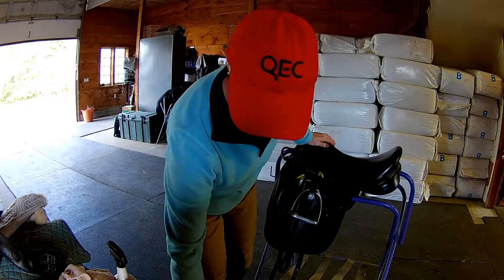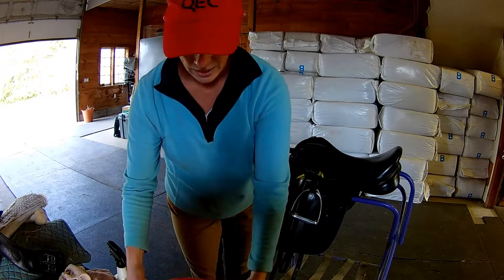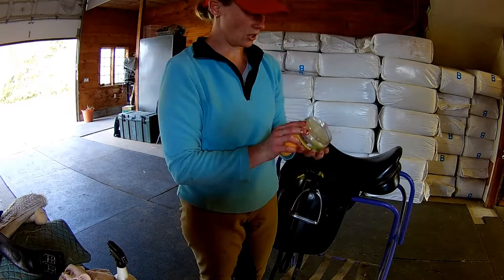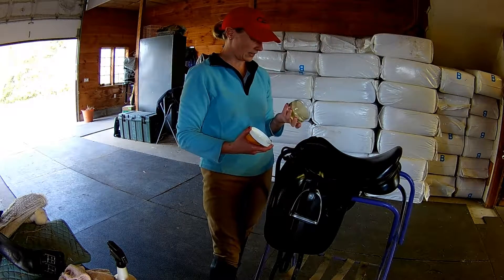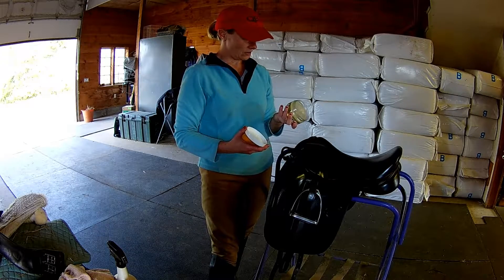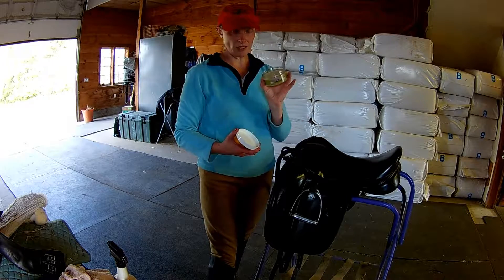I've got a bucket of warm-ish water here. I just opened this brand new thing of tack cleaner and it's goat's milk saddle soap. It smells amazing — it's lavender.